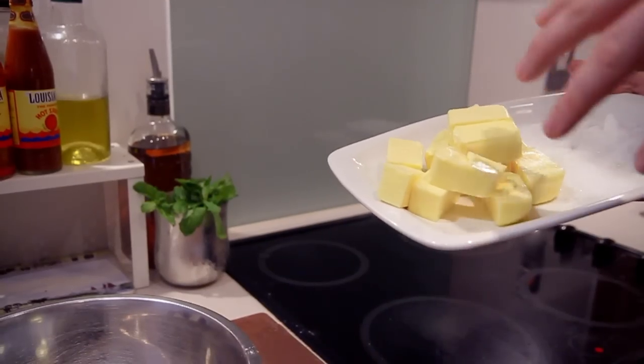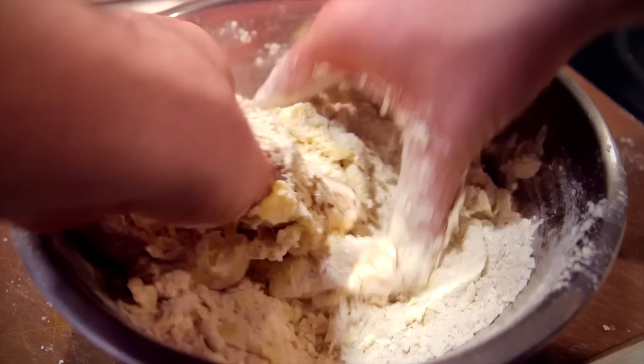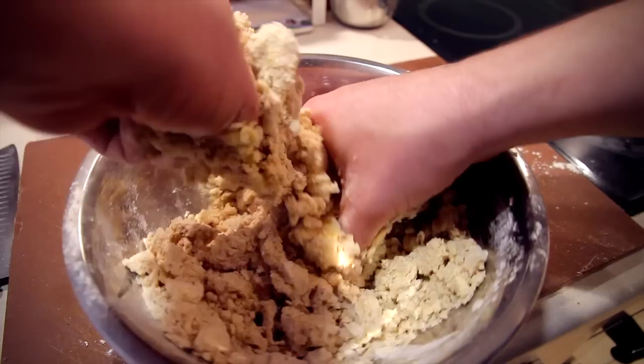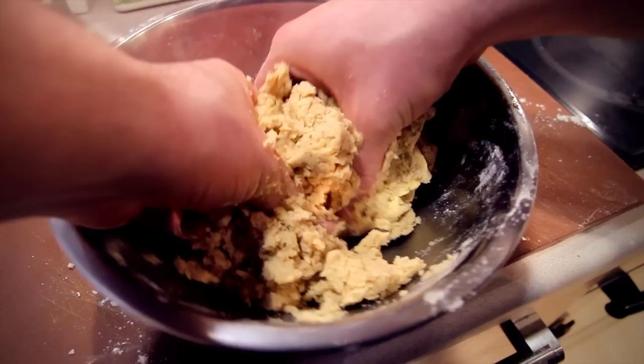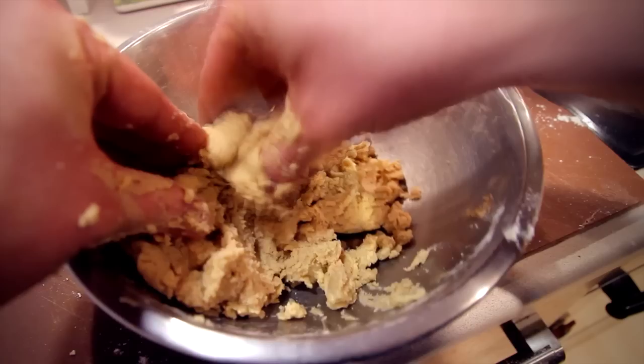Next we're going to work on the topping. In a bowl, place your flour, cinnamon, nutmeg. I always use cold butter when you're making pastry — pastry is just butter, flour, eggs, water, depending on what style of pastry you're making. We want to keep it the same consistency throughout, using cold butter straight from the fridge and using your fingertips instead of your whole hands. This will prevent the oils from coming out of the butter and give you a nicer, smoother pastry.